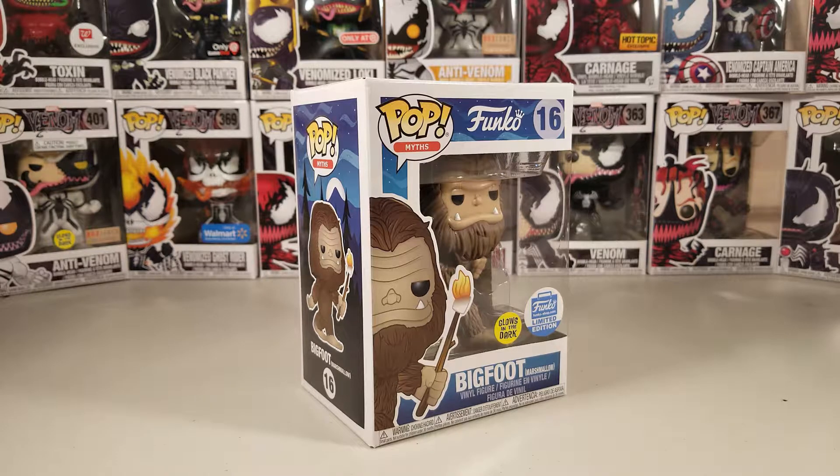Hey guys, welcome back to another video. Today we're going to be unboxing Bigfoot with Marshmallow, the Funko Shop limited edition Funko Pop which glows in the dark. This was sold to me at retail from my good friend James. James comes through with these awesome pops — thank you so much for your help and support of the channel, shoutout to James!